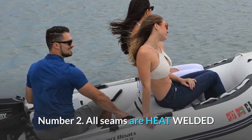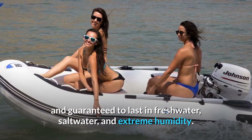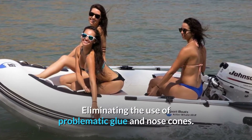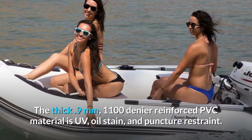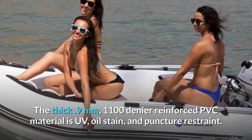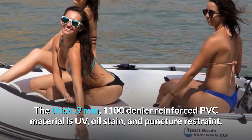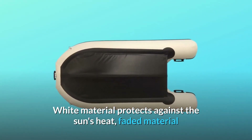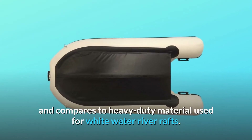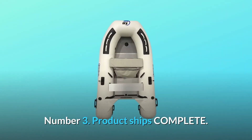Number 2: All seams are heat welded and guaranteed to last in freshwater, saltwater, and extreme humidity, eliminating the use of problematic glue and nose cones. The thick .9mm, 1100 denier reinforced PVC material is UV, oil stain, and puncture resistant. White material protects against the sun's heat and faded material, and compares to heavy-duty material used for white water river rafts.